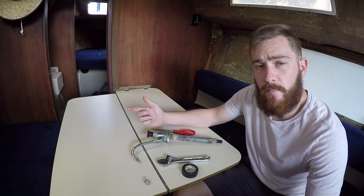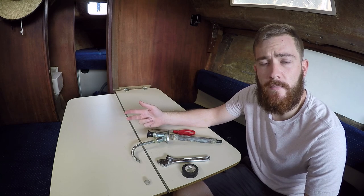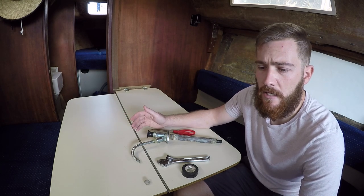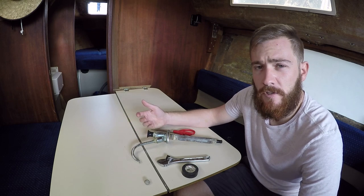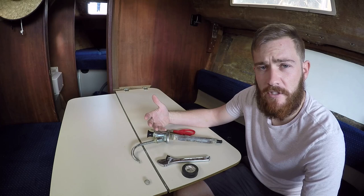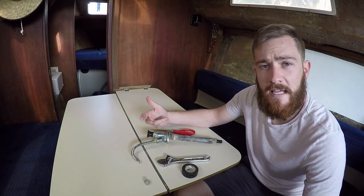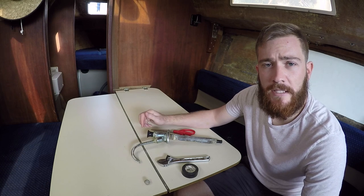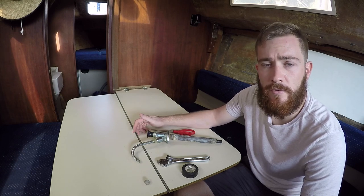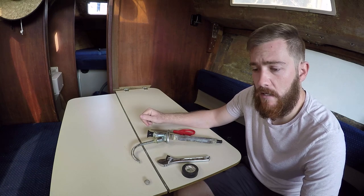Hey guys, so I'm out on the boat and we're actually getting ready to do a two night trip. Lately I've been thinking about our water system — it's not something we really have the funds to replace right now, but our faucets never really worked. So I figured why not try to take them apart and see if I can get them running, just to see if we can get some water flowing through. I actually did that with the head sink and it worked perfect.